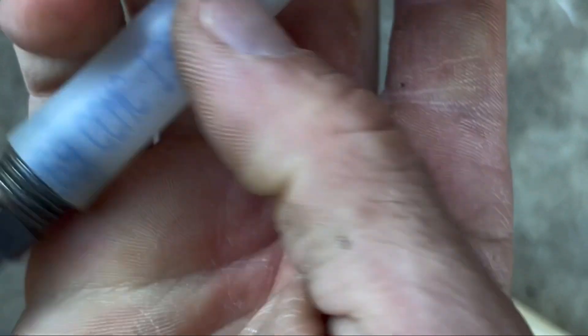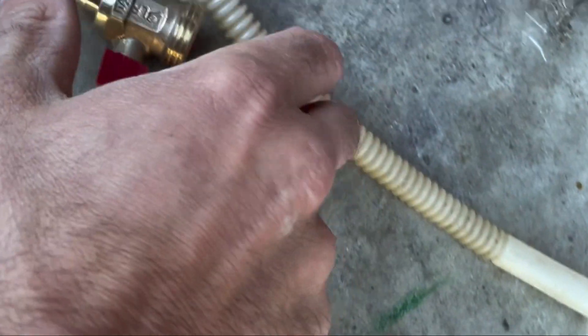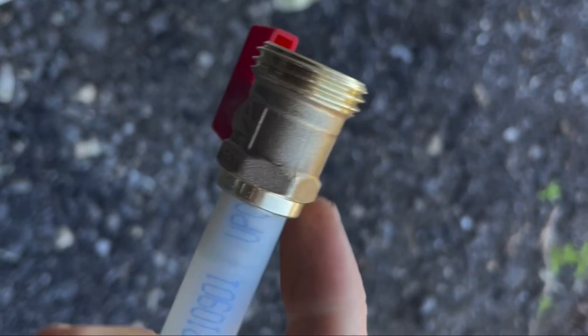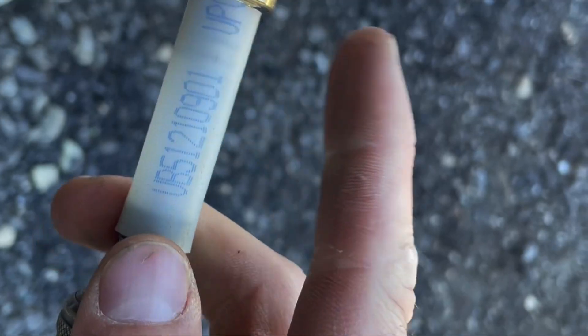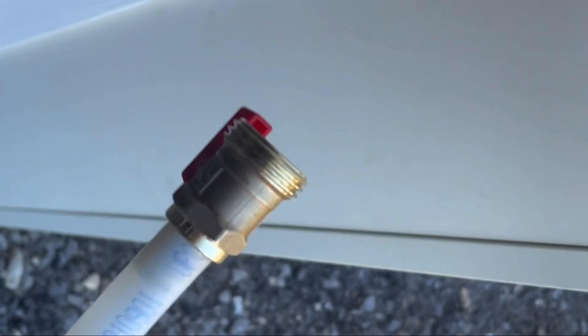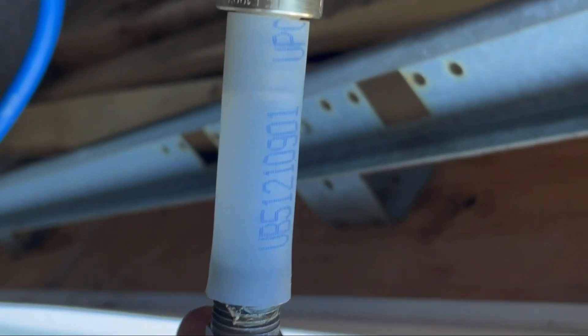I don't think crimping the connection is necessary because this could actually serve as a safety — it could just pop off if you get too much pressure. When you're trying to rig something like this together, go to the store and start with the valve; the PEX is going to be standard. I'm not going to crimp this because if it's too much pressure it'll pop off. The last thing you want to do is blow too much air through your lines and blow a pipe off.